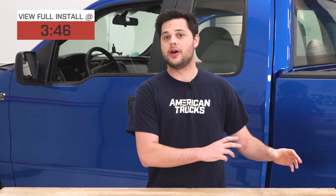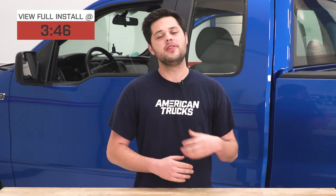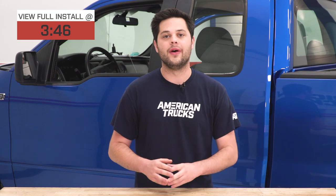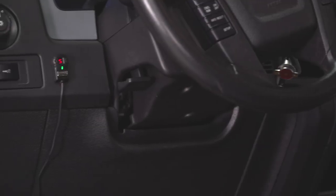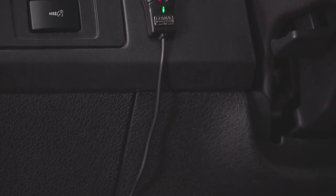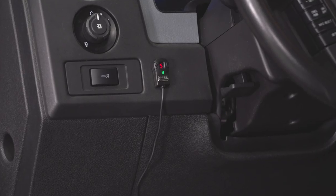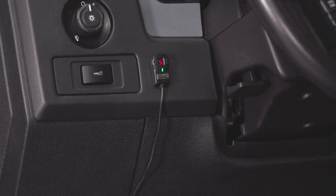In order to understand the Sprint Booster, we need to go back in time and talk about how throttle bodies used to work versus how they work in the modern day. In the olden days, it used to be a true hard connection between the throttle pedal and the throttle body. As soon as you pressed the pedal down, there was either a linkage or a cable that told the butterfly valve to open up immediately — no slack or lag, because it's a hard connection.